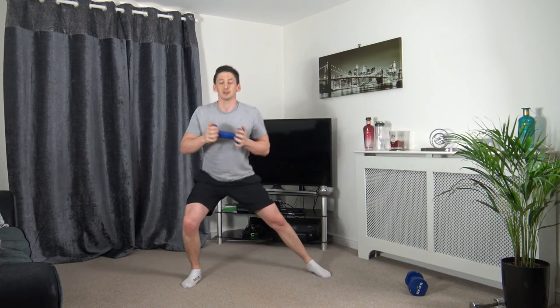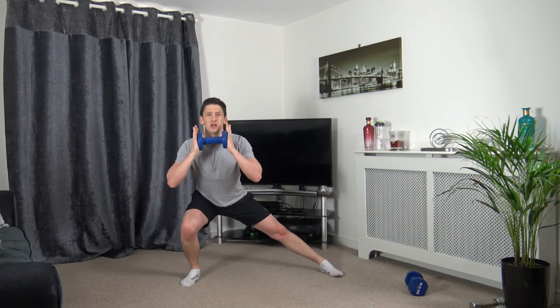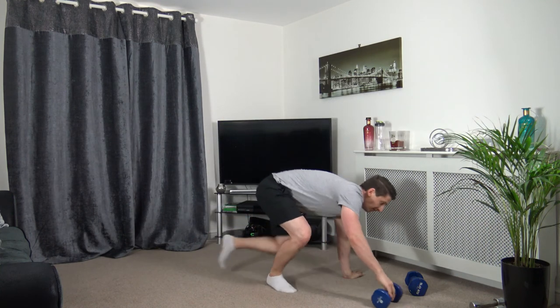Feet over shoulder-width apart — lean down to the right side this time. Five, four, three, two, one — lean down, take your time, back up we go. Keep the body facing forwards — we don't twist it. Slowly down, spring back up. Three, two, one. Good job.